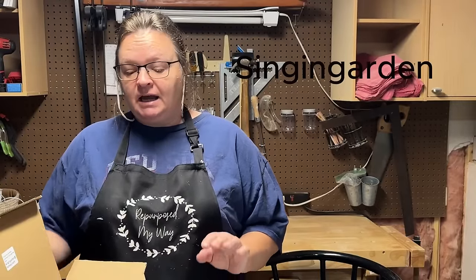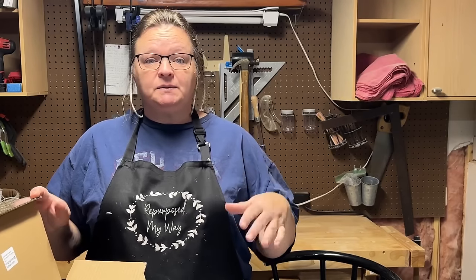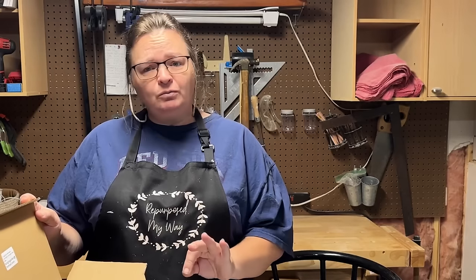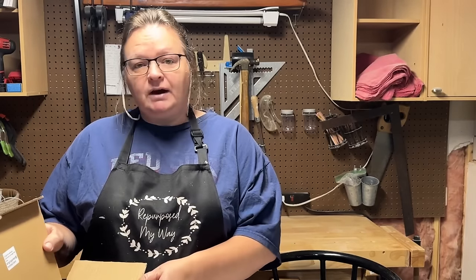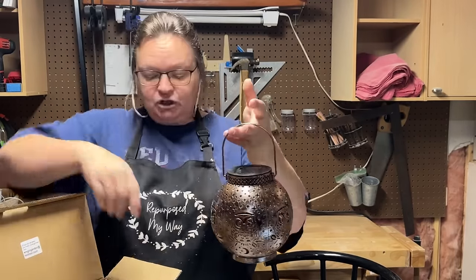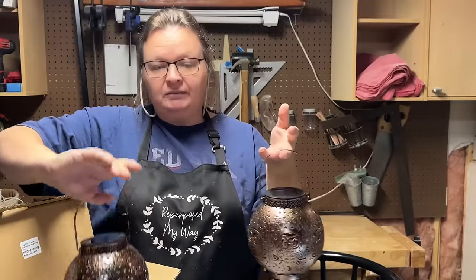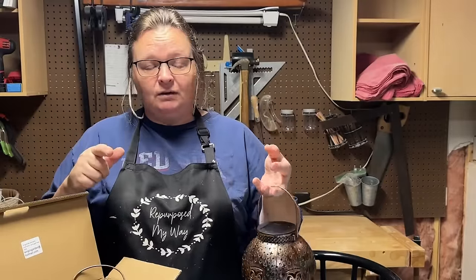I just wanted to share something I just received from the Singing Garden — they're solar lights. Some of you may not know, but we live off grid, so anything solar I love to use because it helps us conserve power. They're just pretty to have outside or anywhere. They're a two-pack from Singing Garden and I'll have a link down in the description to Amazon with a discount code.